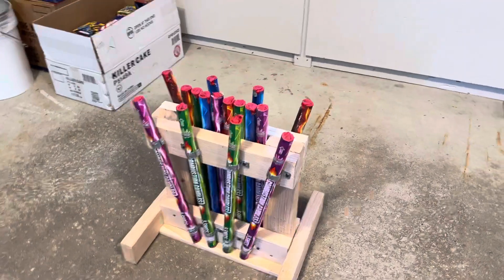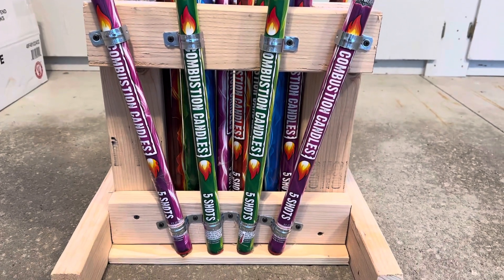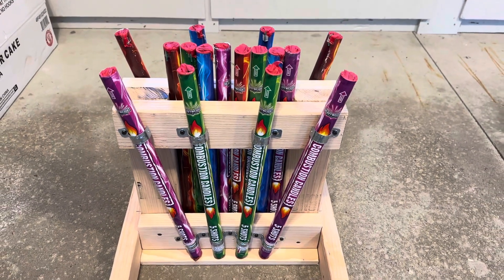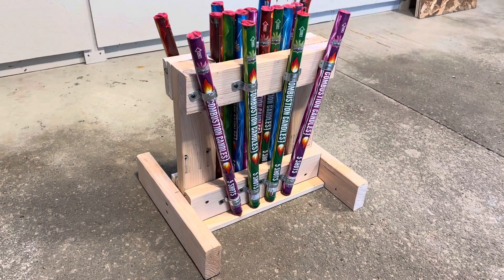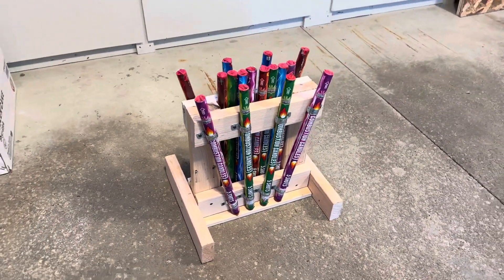I did have to go to Home Depot and get the holders — you see here for the angles, those are one-inch conduit mounts. They were about 53 cents each. Total cost if I was to build this rack again would be right around $13 plus tax.